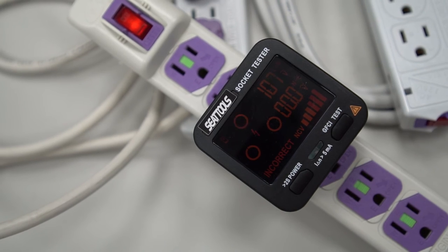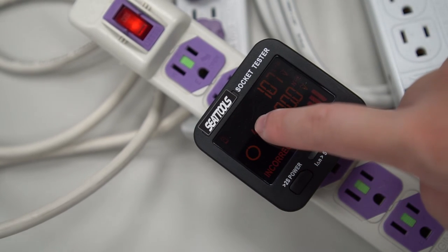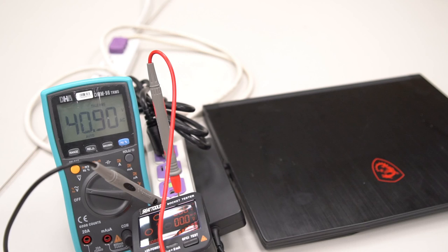If you see the L symbol in the lower left corner is blinking, it means that the neutral wires are missing. On the other hand, if you see the E symbol on the top of the screen is blinking, it means that the earth wire is missing. The lack of a ground wire will cause a laptop with a metal case to build up an electric charge, causing static electricity shock when touching the laptop.